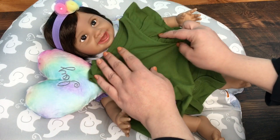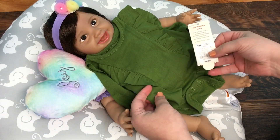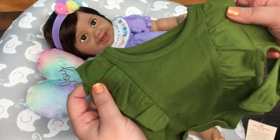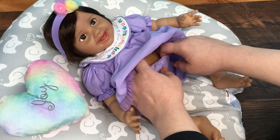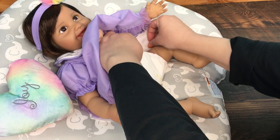It's a newborn size, I got it for $4.99 from Target. I thought I would put it on her today. First of all I'm going to take her bloomers off and then get a diaper on her. These diapers are size two.